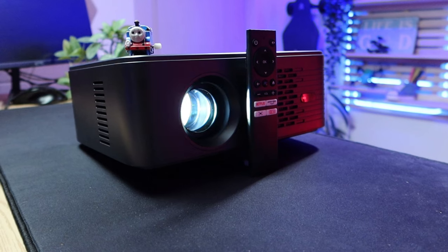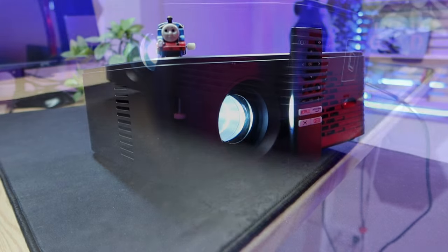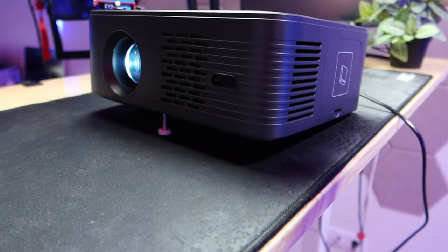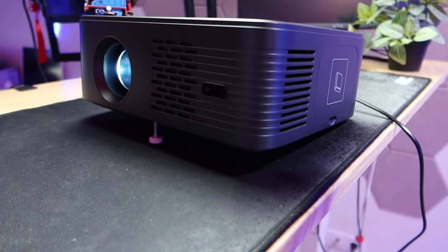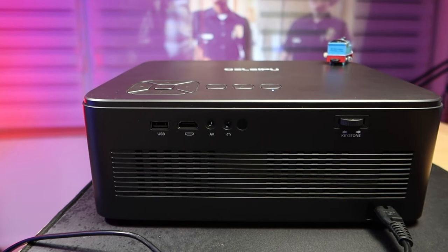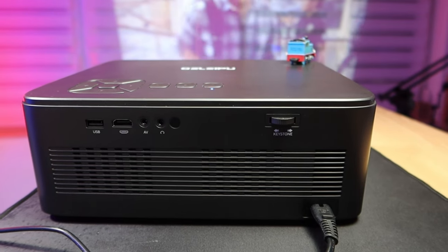The X5 is just an average desktop projector. Its dimensions are 286 x 251 x 107 mm and it weighs 2400 grams. Unfortunately, because of its weight, it can't be placed on a simple tripod. But there are standard threads under the rubber feet for a traditional projector holder, and you can even hang it from a ceiling platform. From the front, the lens is on the left. At the back are connectors such as HDMI, USB, and a headphone output.